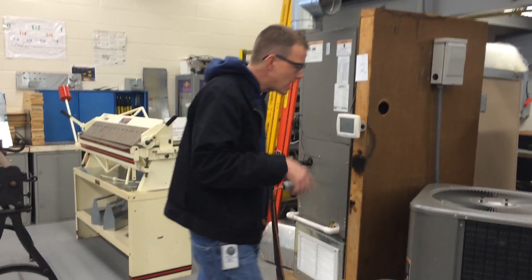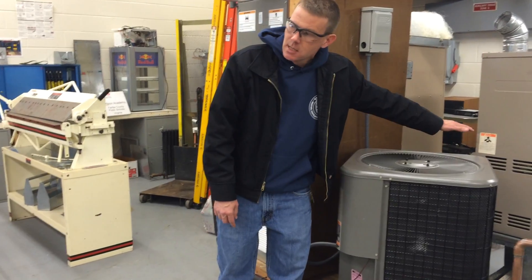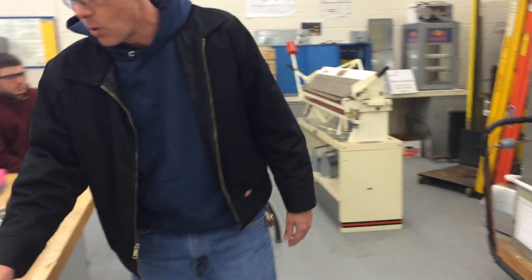We've got a problem where we hear a weird sound coming from the outdoor unit. It feels like the outdoor unit's running, but I don't have any warm air blowing out. The outdoor unit's running, but I don't have any warm air.